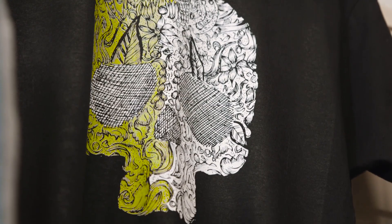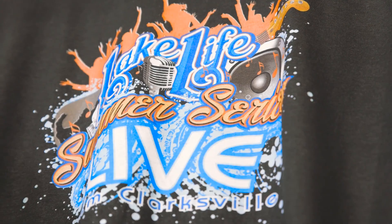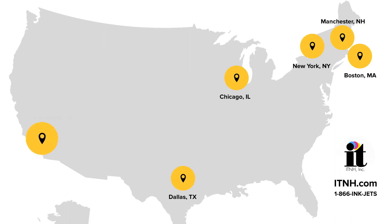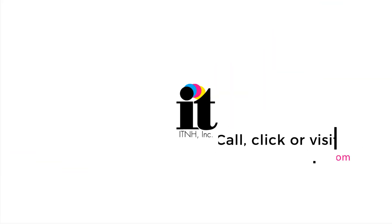If you're thinking about getting into DTG printing, the quality, speed, and overall ease of use should put the Epson F2100 at the top of your list. Whether you're a first-time buyer or an experienced user, we invite you to call us and schedule a demo at one of our national showrooms. Also, check out our website itnh.com for more valuable information.